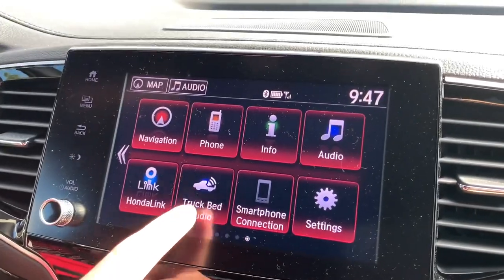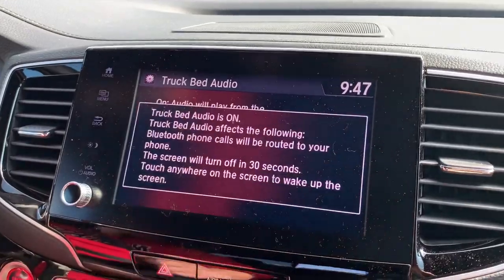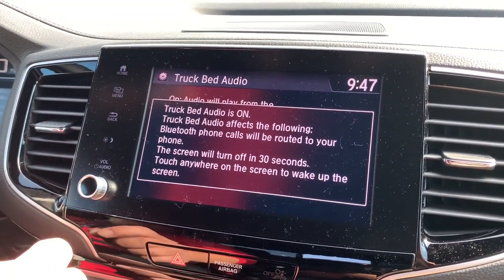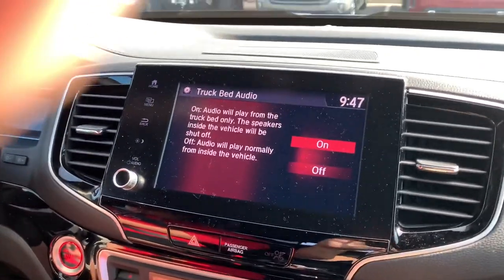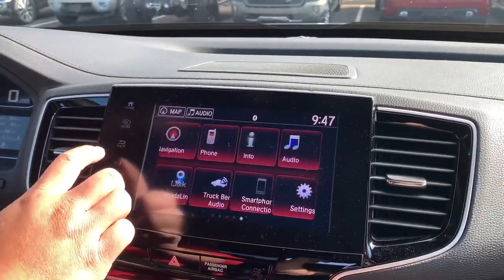So what we're going to do is he's going to put it in drive. But wait — you have to turn the in-bed audio on first. So he's going to turn that on, and I'm going to make sure we talk over the music so that nobody hits us up for copyright. I don't know if you can hear it, but it's blaring out of the back now.